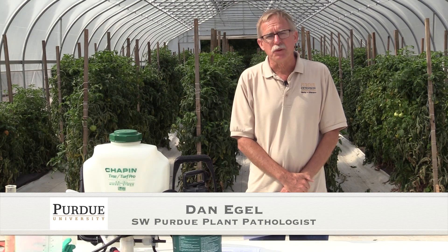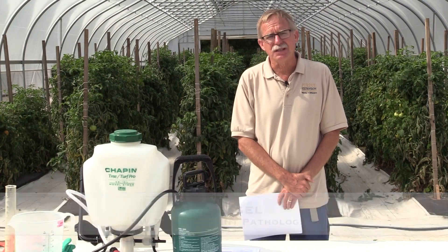My name is Dan Eagle. I'm a vegetable plant pathologist with Purdue University, located at the Southwest Purdue Ag Center in Vincennes, Indiana.